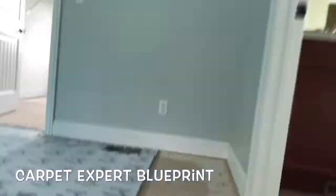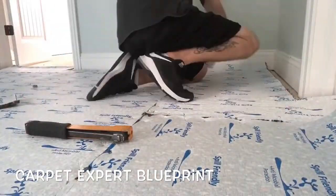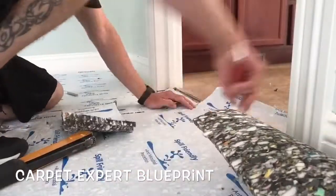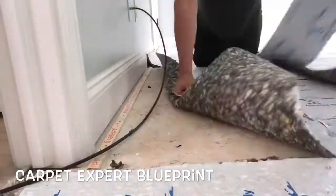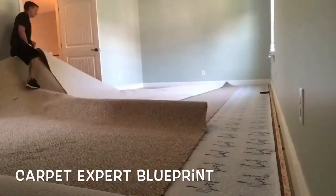Once you have everything stapled down, go around with your knife, trim everything in, and you'll be ready for the carpet installation. I'm tracing the tack strip around the room, getting it all trimmed down and ready to rock, so when we stretch the carpet in no padding ends up on the tack strips.